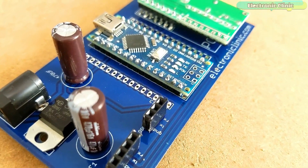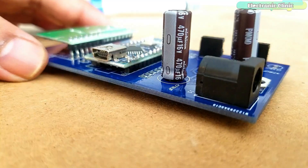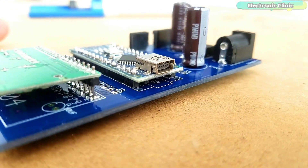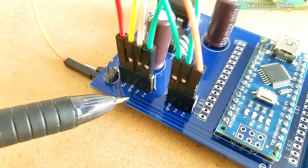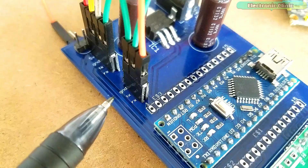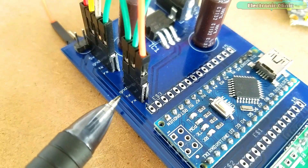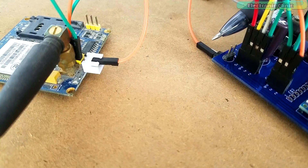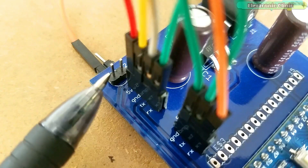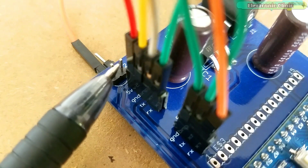This is how the PCB looks after soldering. Over here we connect the 4 wires of the GPS module. Over here we connect the GSM module. The 5V power supply pins of the GSM module are connected over here. And over here we connect the 5V LiPo battery.